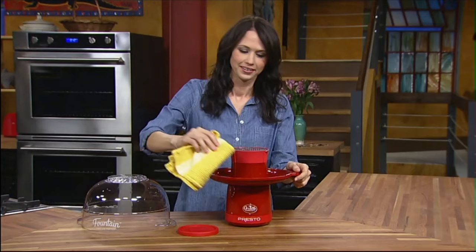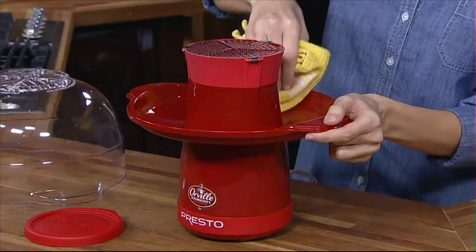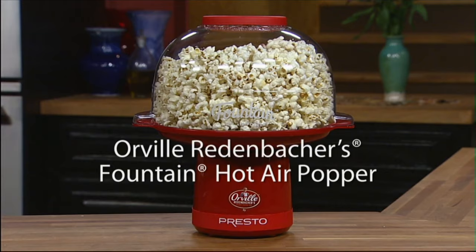Cleanup is a breeze. Because corn pops with air rather than oil, there's no greasy mess. Base and cover simply wipe clean. The Orville Redenbacher's Fountain Hot Air Popper by Presto.